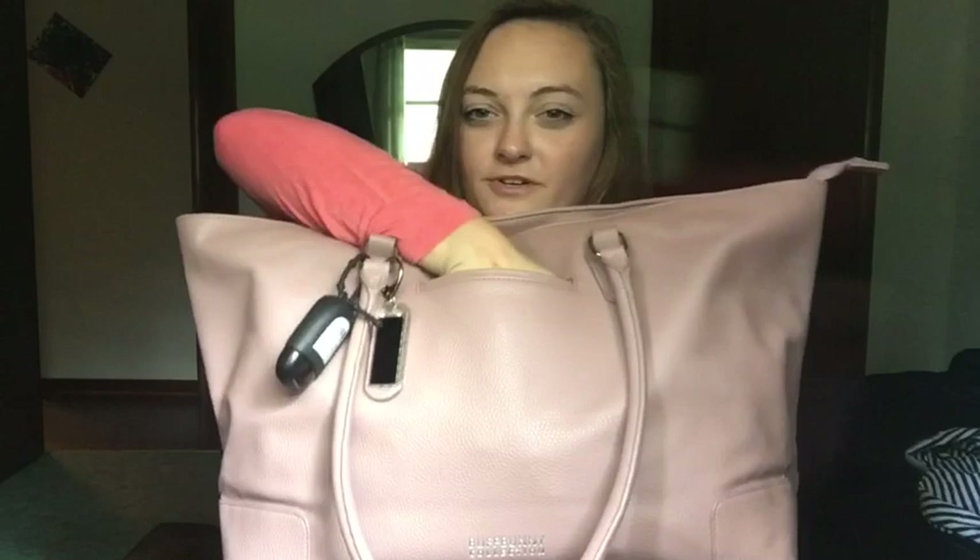So the Buffbunny Game Changer bag has this little pocket that you can put your phone in. It's a pretty deep pocket. It is, like, this big — it's huge.